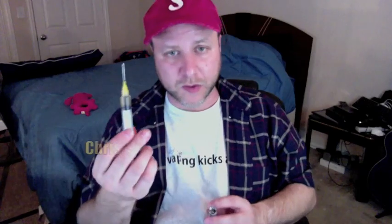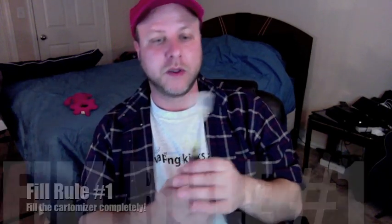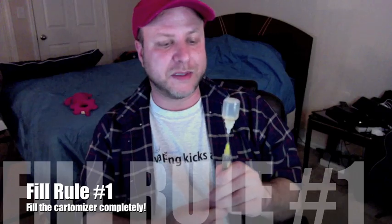Then we're going to fill it. To fill it — and this is VG — we do have to have a syringe. That is the nature of this beast. You need to make sure that you have a full 2 ml, because we are going to fill this completely. As with every bottom coil, you want to make sure you fill those completely.